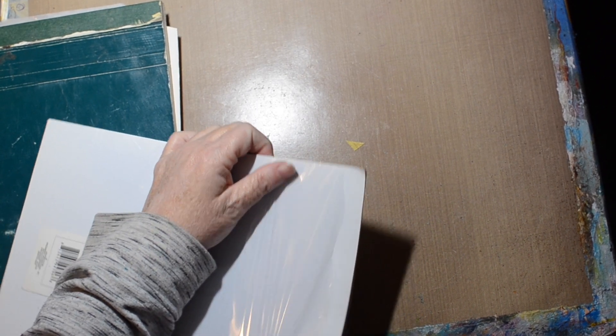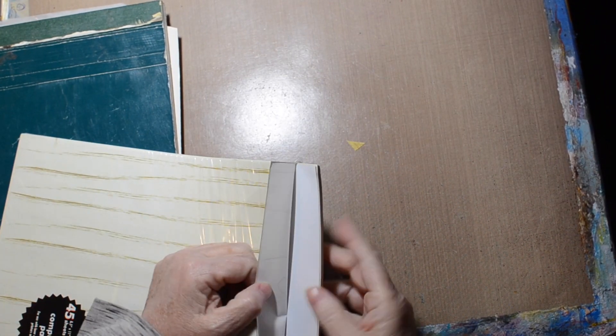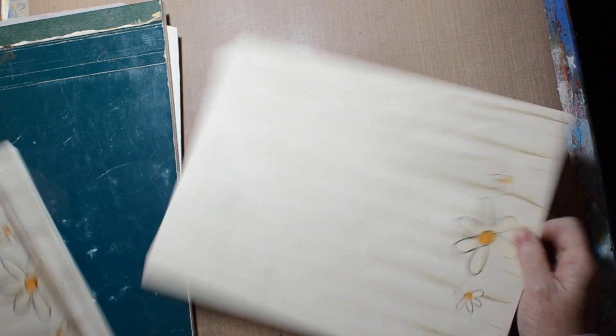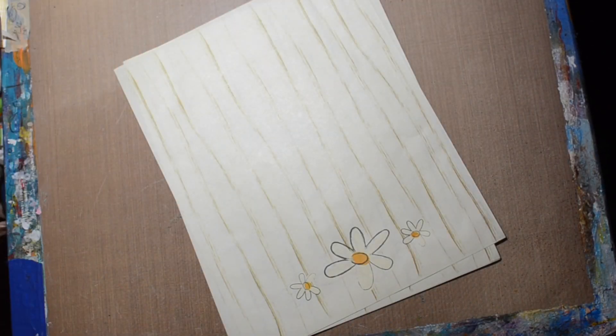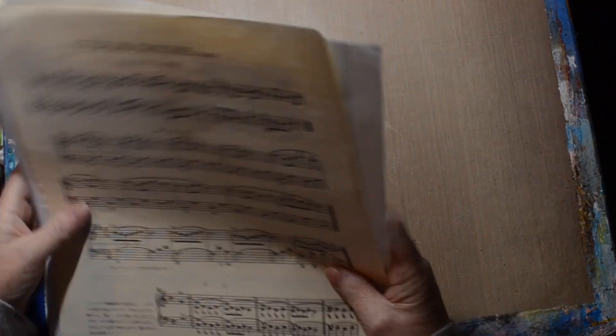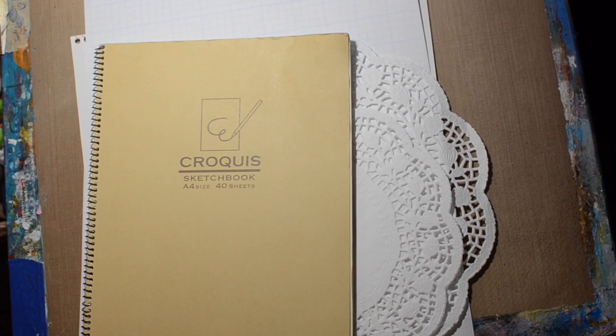That'll probably be enough paper to be getting on with — two sheets, pull it out. It says 'computer paper' so it's like copy paper quality. We'll see if that bleeds when I do it. Interesting paper, interesting sizes — I think this one I'm going to tear in half because it was really big. And the doilies. I'll work on this and then we'll move to the kitchen.